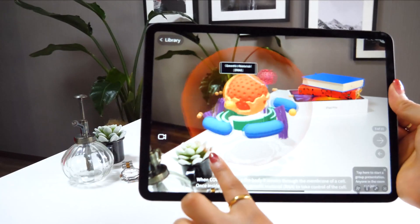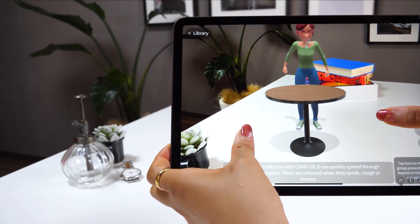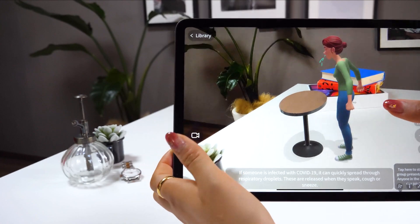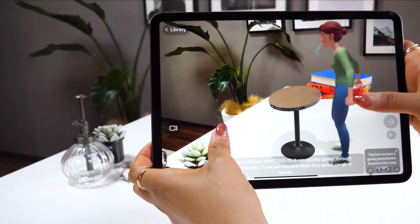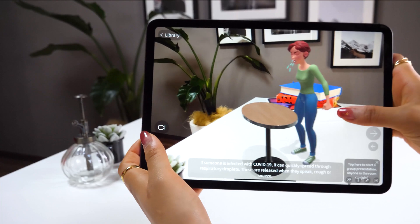I wasn't sure how this was related to the picture, but feel free to zoom in and take a closer look. Next, we have a person on screen who looks like she's coughing. What it says is that if someone is infected with COVID-19, it can quickly spread through respiratory droplets released when they cough or sneeze.